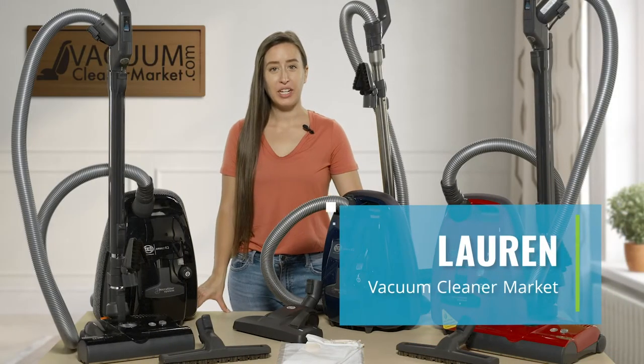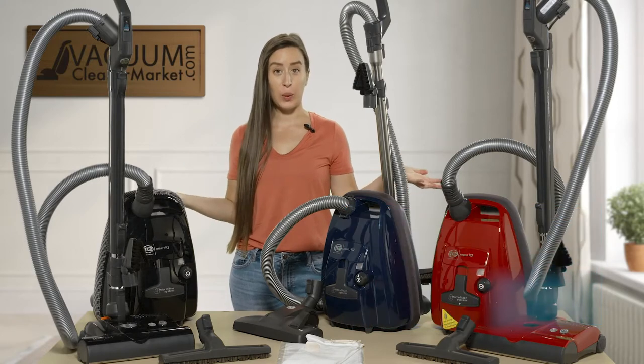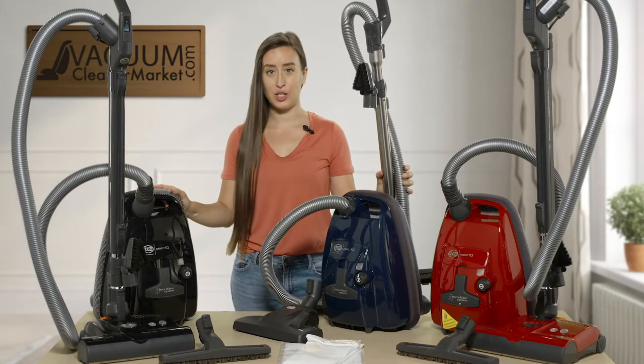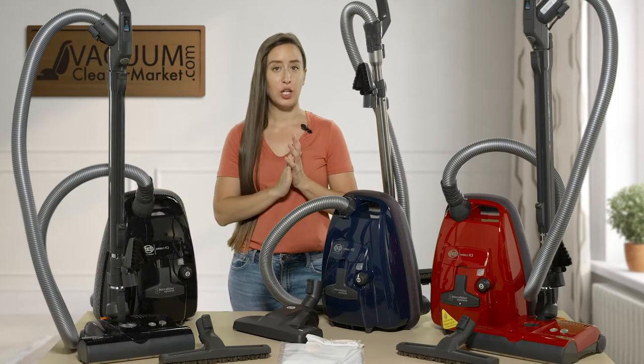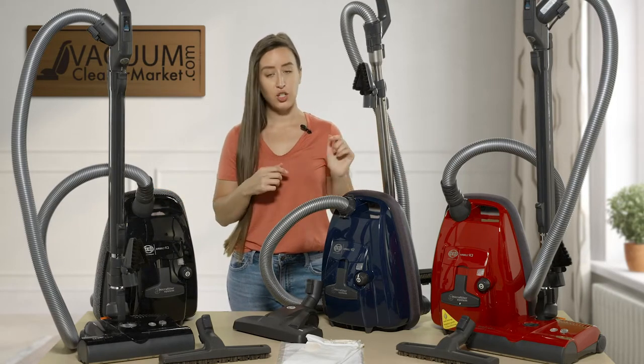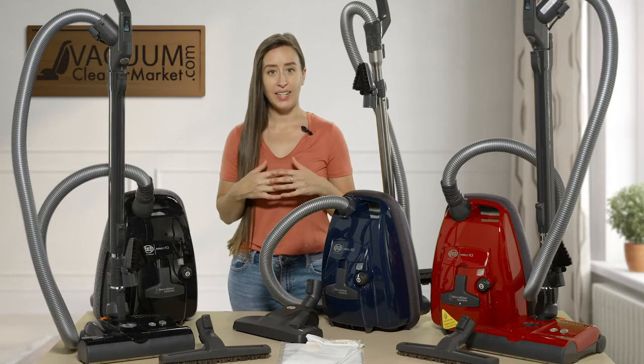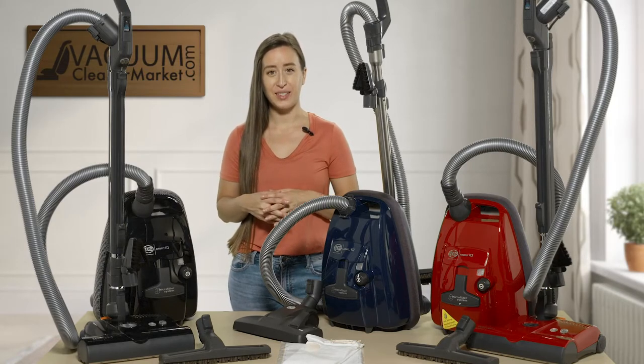Hi, I'm Lauren with Vacuum Cleaner Market, and what I'm going to do is a quick comparison of the SIBO K-series canister vacuum cleaners. I'm going to go over all of the ins and outs for each of these different models, what the differences may be, and then highlight the key features of each of these vacuums.